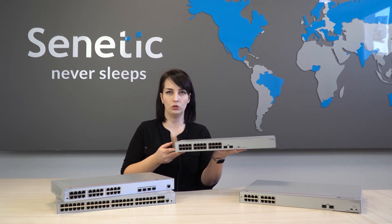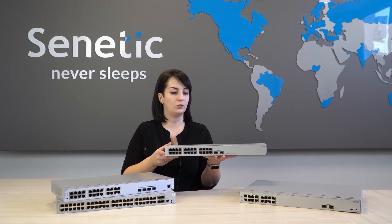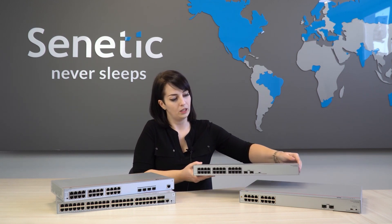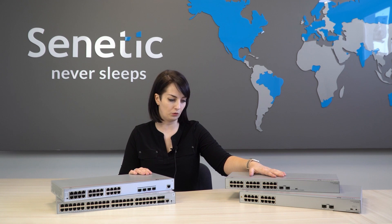For home or hotel use, where switches are often placed in small, tight spaces and not necessarily in rack cabinets, they will handle themselves just fine. When it comes to performance, these are devices that have everything one could possibly need built into them. They are extremely powerful, so they can also be utilized as enterprise-level tools.